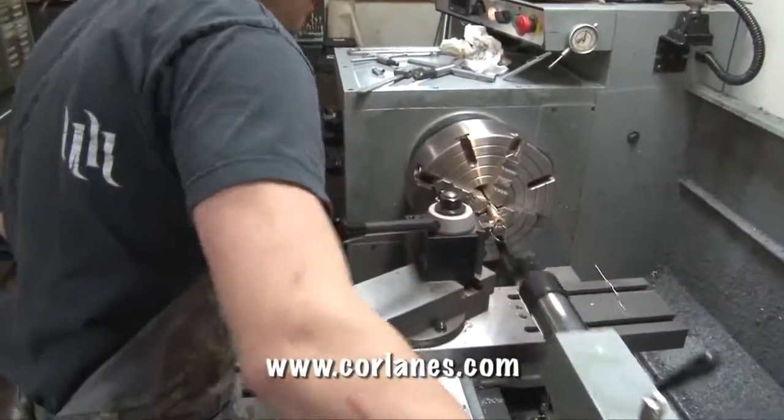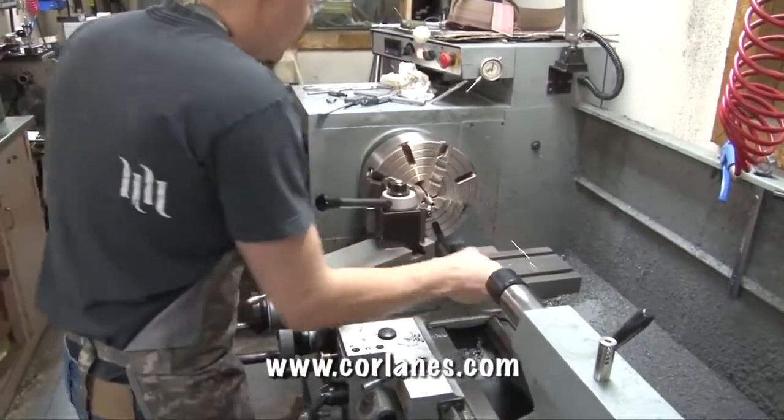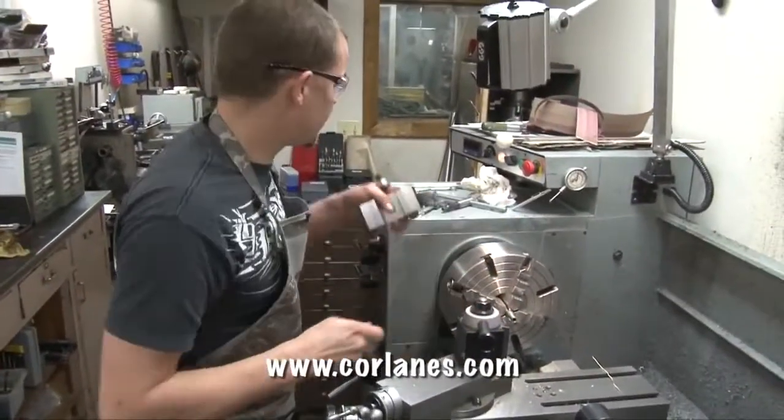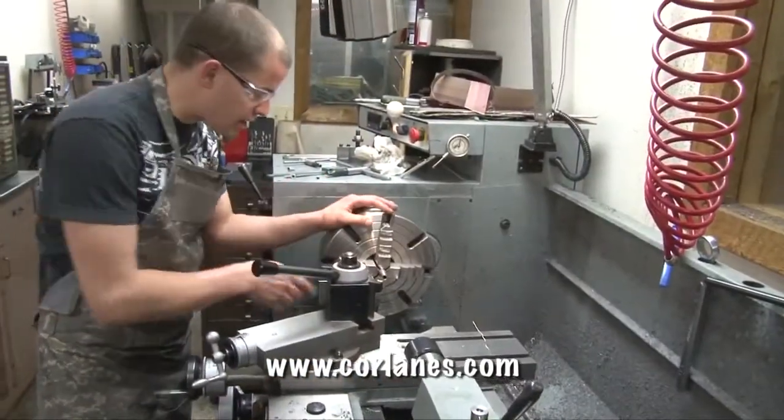So we're roughly at the 500 mark here right now. Here's where some of this swirl piles up. Switch out cutters, square the edge off, and we'll get ready to thread. Alright, so we're all ready to thread now.